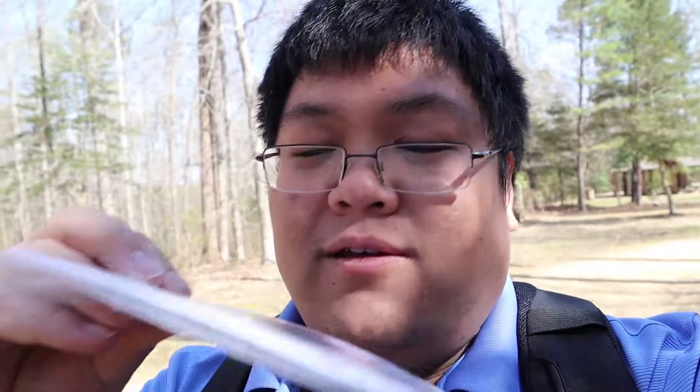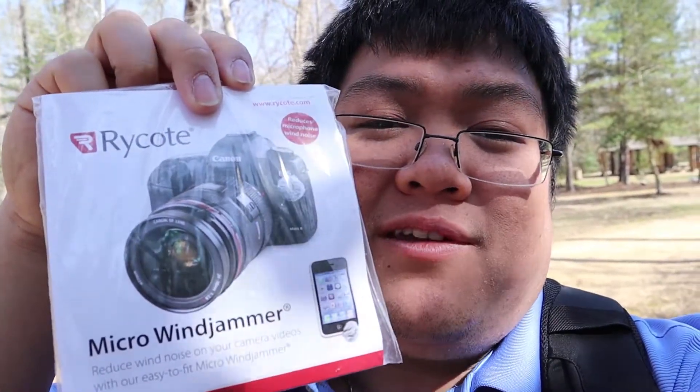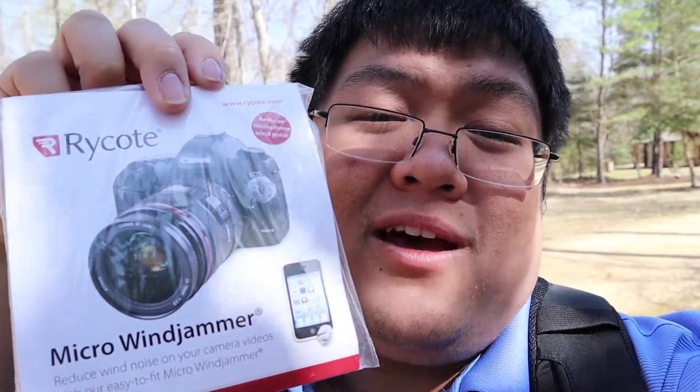Let's make it better with some Rycote Little Micro Wind Jammers. Let's put these on and let's see how it sounds. Let me give you a dead silence right now so you can hear without the wind jammers.